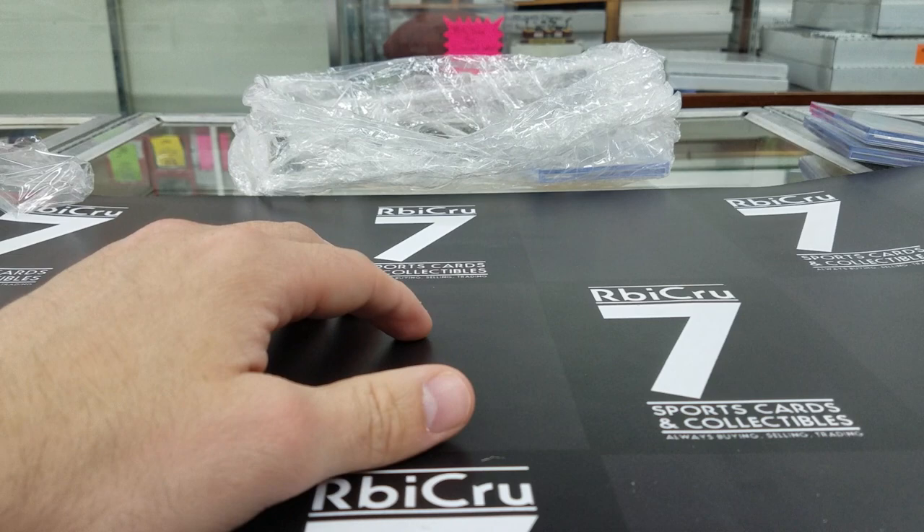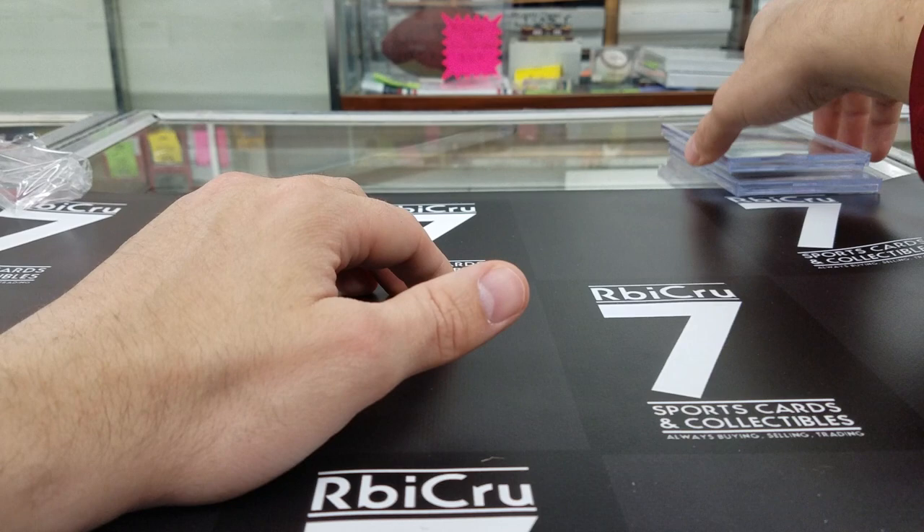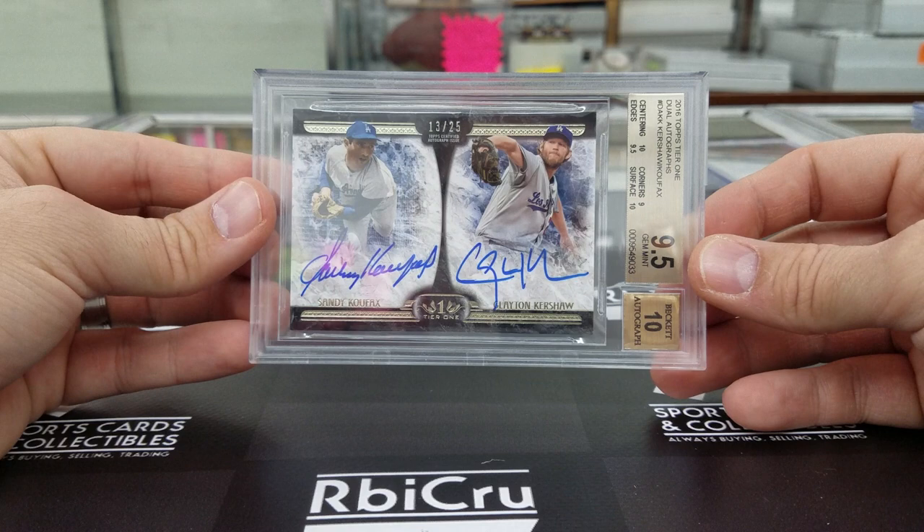How about another 10-10 here for Luke! Congratulations buddy — three tens and a 9-5 for the John Elway for the Super Bowl set. And I have two last cards — congratulations Nathan, 9-5-10 Koufax/Kershaw Tier One dual auto, 13 of 25. Two tens, a 9-5, and a 9.